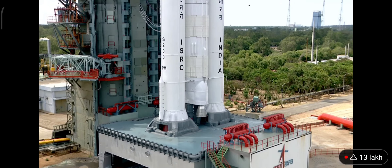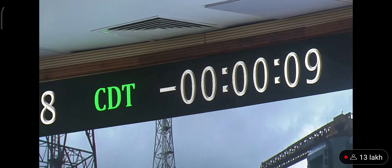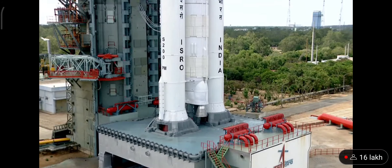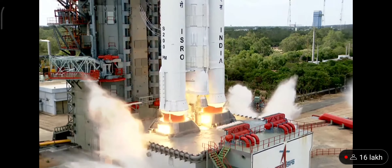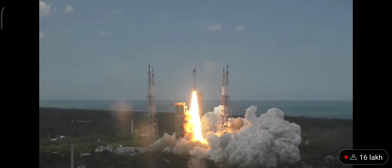Minus 15, 10, 9, 8, 7, 6, 5, 4, 3, 2, 1, 0, plus 5 seconds.